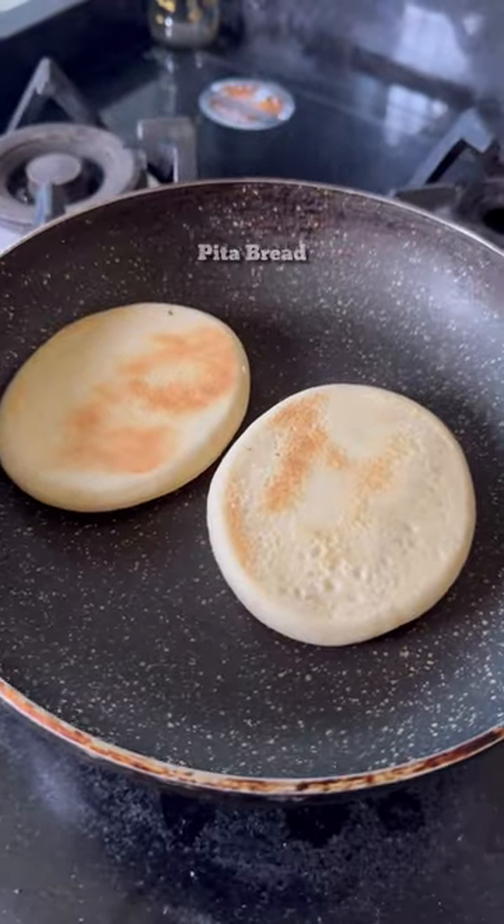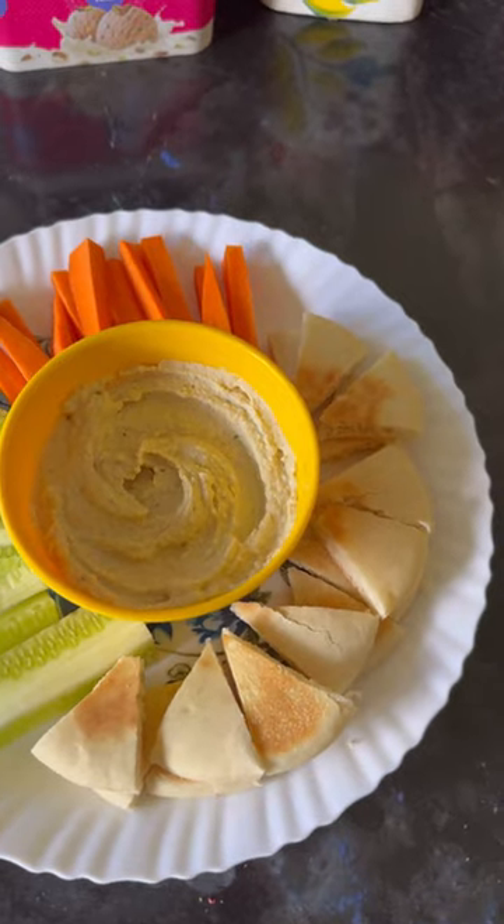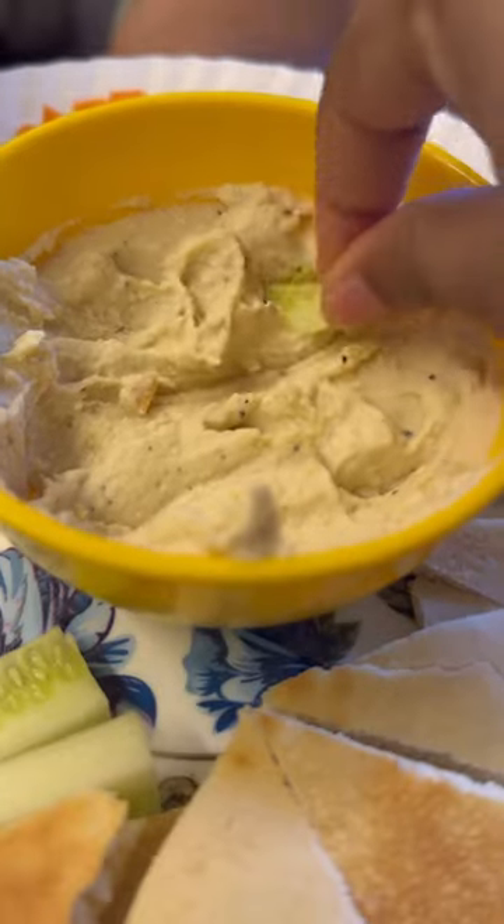Then I'm going to toast a few whole wheat pita bread. Then I'm serving the hummus along with some pickled veggie sticks as well. Looks very colorful, vibrant and super appetizing.